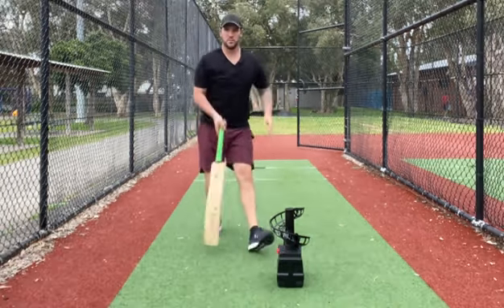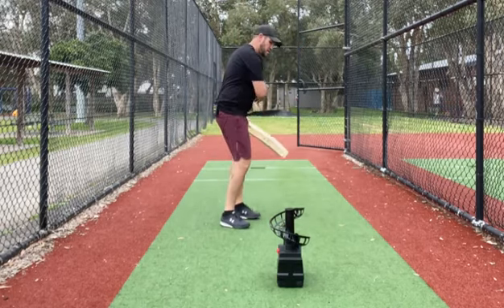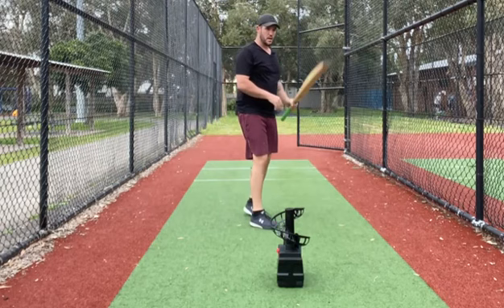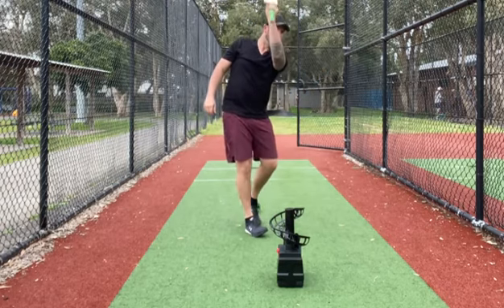It proves that when a lot of people say your bottom hand took over, it's not necessarily your bottom hand taking over — it's more your body twisting. Your bottom hand needs to be on the bat to get that power, so you can get that bottom hand through the ball nicely.